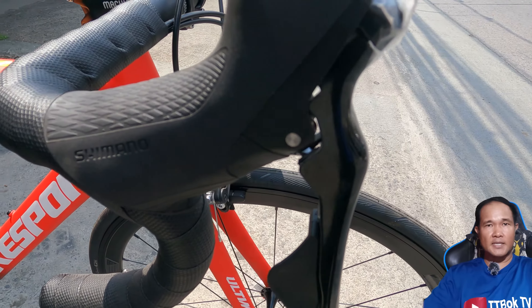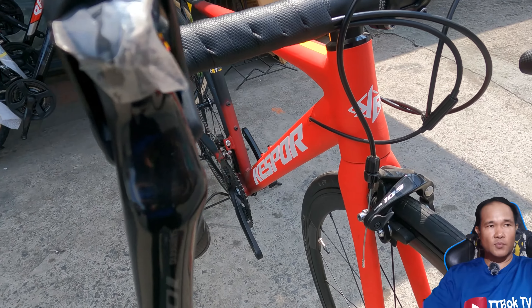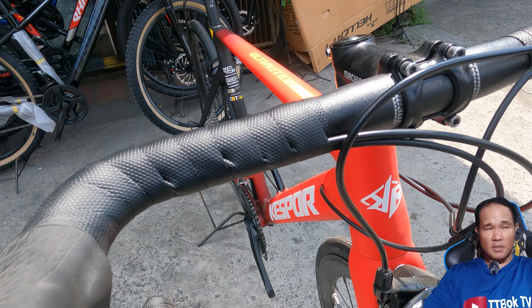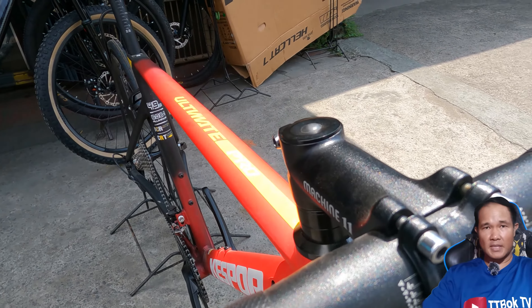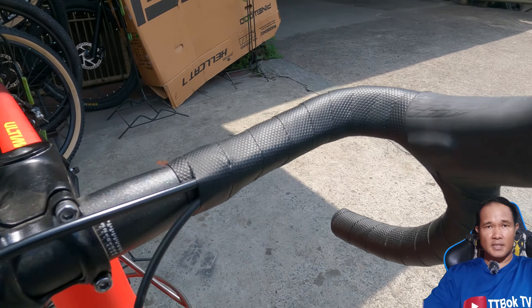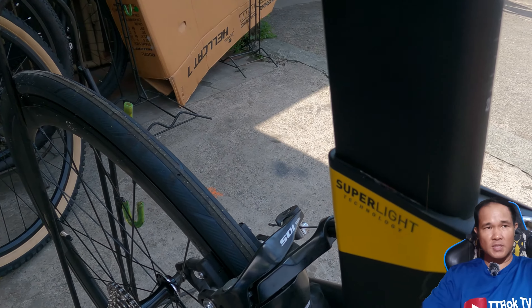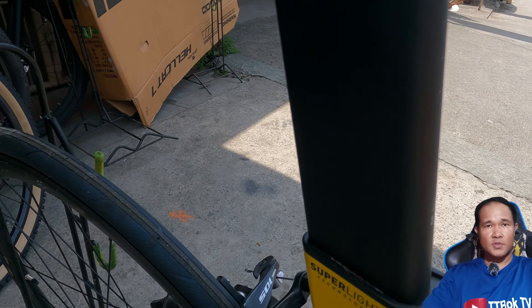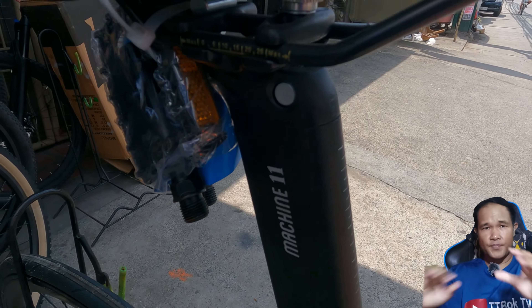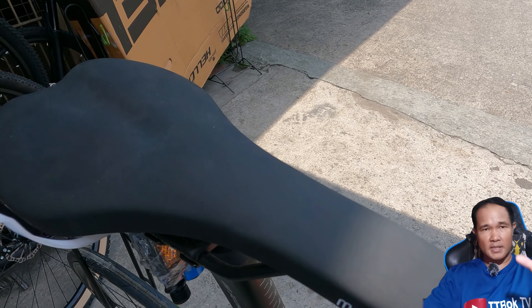Next would be the cockpit. It has a draft bar na 420mm, at naka-Machine 11 stem. And the handlebars have a sealed bearing headset. Naka-aero C-post and saddle. And naka-Shimano 105 na levers.